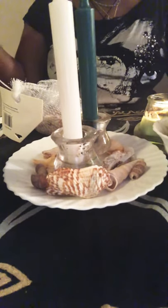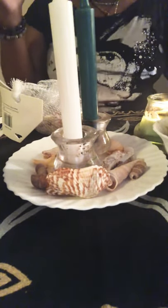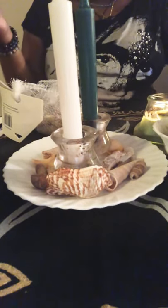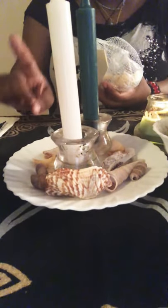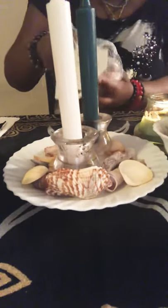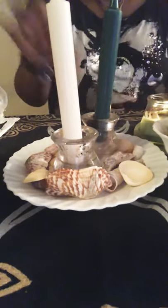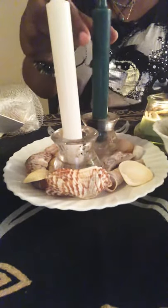Let's get started. The ingredients you need for this powerful spell: you need sea salt — if you don't have sea salt you can use beach sand as well. You need seashells. I have them here on my white plate — I forgot to mention you need a white plate as well. Put as many seashells as you want onto your plate. You also need one white candle and one green candle.